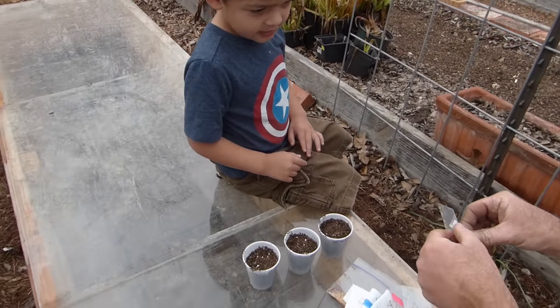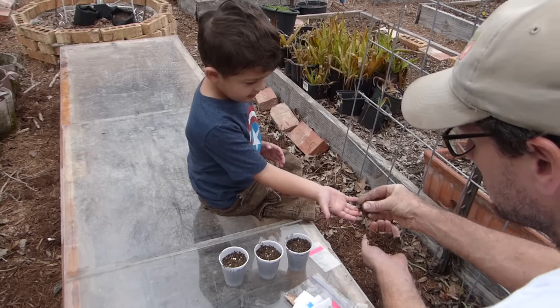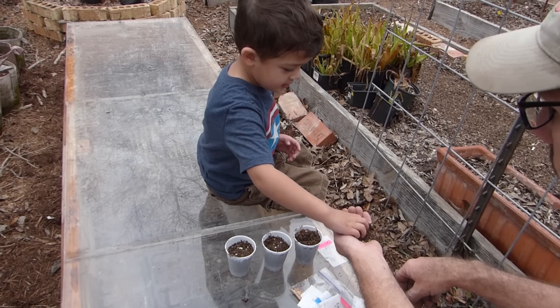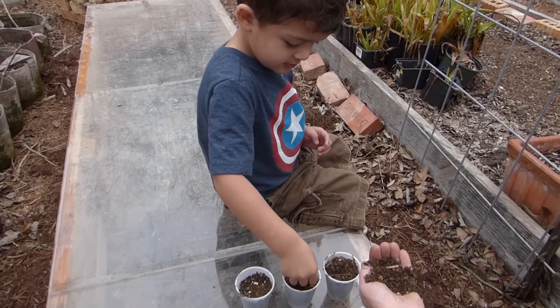Can you count them? There you go. Good job. Can you put that one in here? Perfect. Now here's what we're going to do — here's one, two, three. I want you to take a little bit of this, like this, and just sprinkle it on top. Here, I'll hold it. You sprinkle it. Perfect.